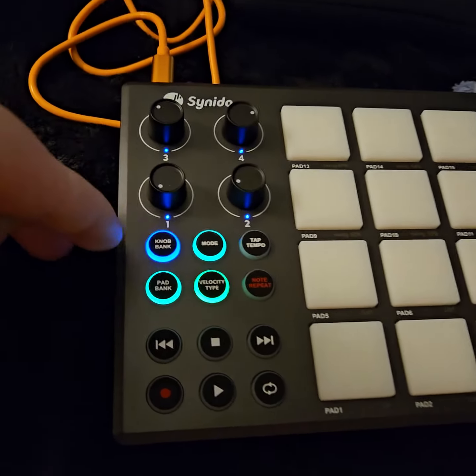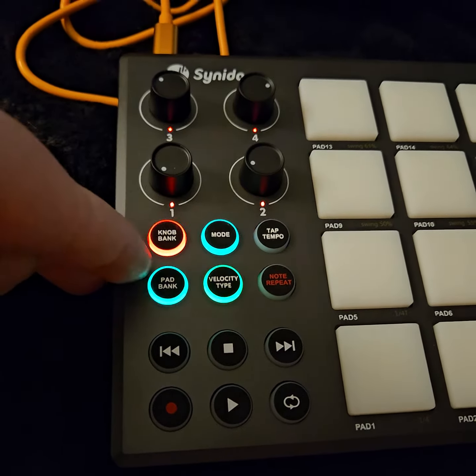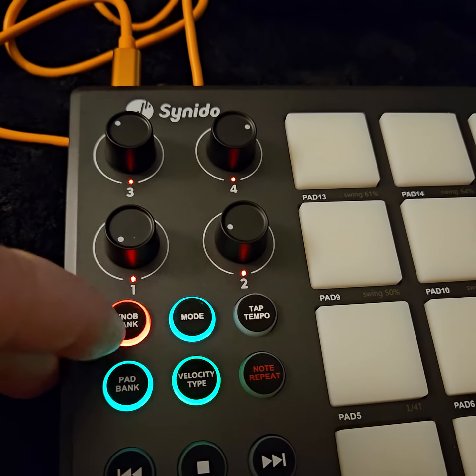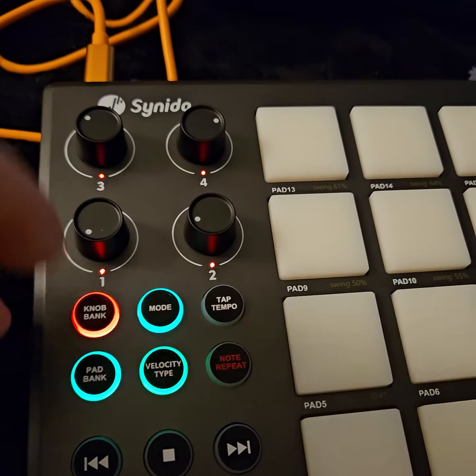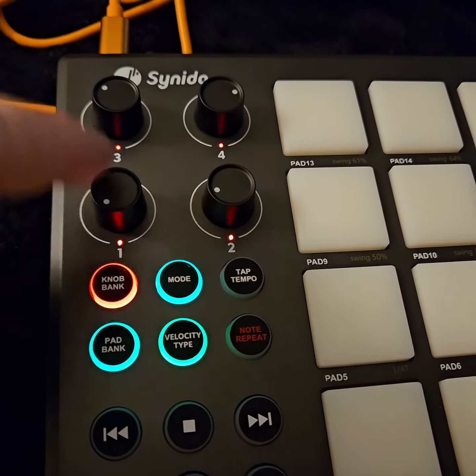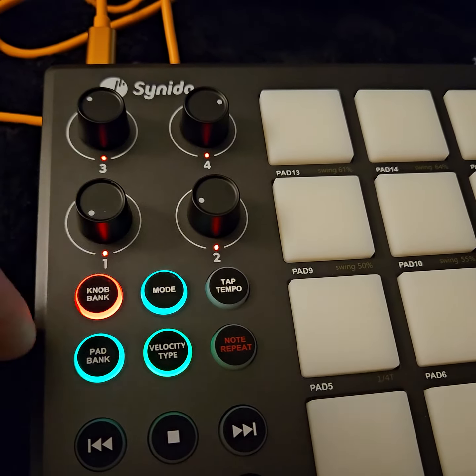You've also got your knobs — four knobs — and they have a bank for each of those. Look at the lights change underneath the encoders: you get green, blue, and red. That's really cool because you can actually see what mode you're in.